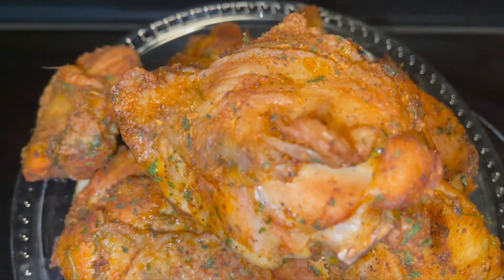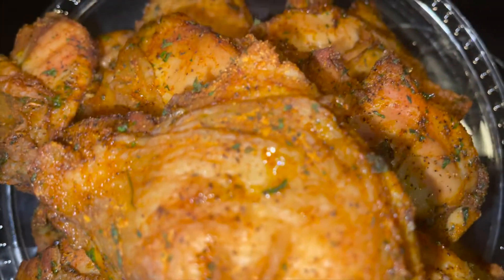Thank you for watching. Look at that seasoning glistening!